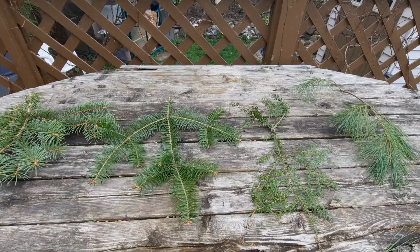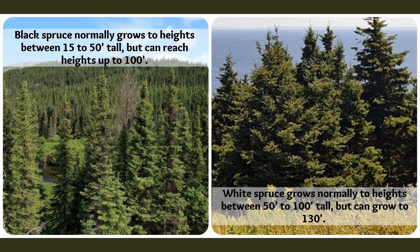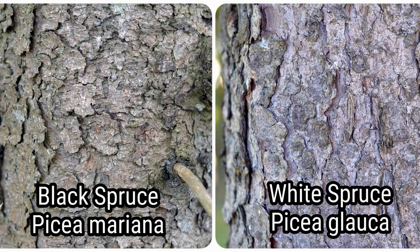There's my photo lineup. I wanted to show you the difference between black spruce and white spruce, just in case where you live you have both. The black spruce normally grows to heights between 15 and 50 feet tall depending on its habitat — for example, in a bog maybe 15 feet tall, but under optimum conditions it can reach 100 feet high. White spruce grows normally between 50 to 100 feet tall and can grow as high as 130 feet. You can see the bark may have some commonalities, but if you really examine black spruce and white spruce very closely, you can tell the difference.